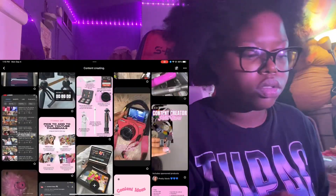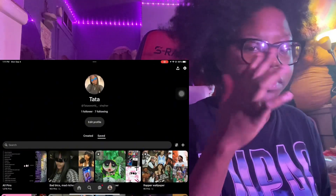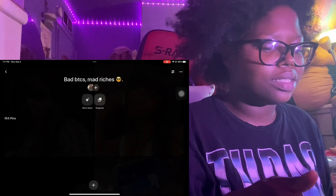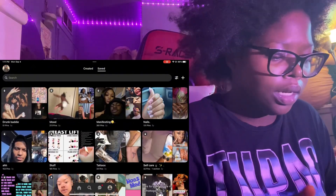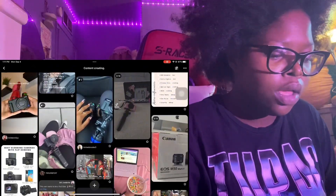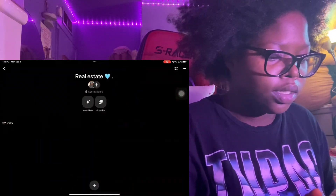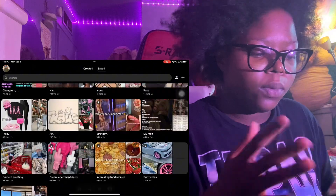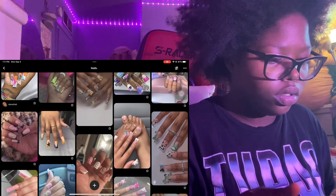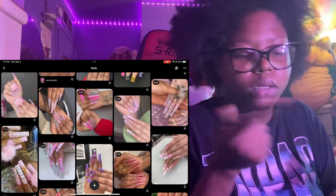I'll show you guys some of my pins on Pinterest - follow me on Pinterest. I mostly use it for content creating, like video ideas. I have a motivational board, a real estate board because that's something I want to manifest, and a nail inspo board with a bunch of nail pics. Some of these boards are public so follow me if you want the inspo.